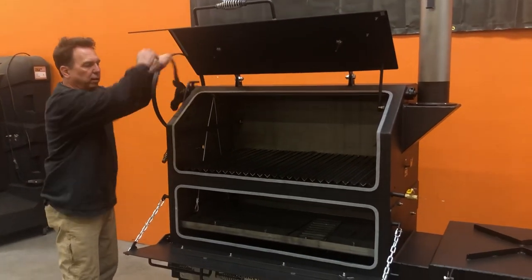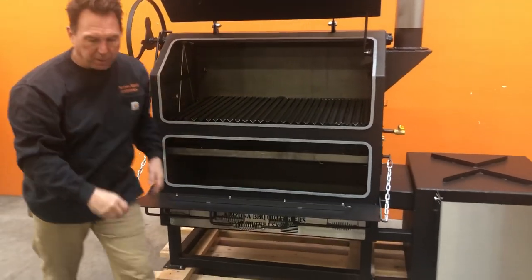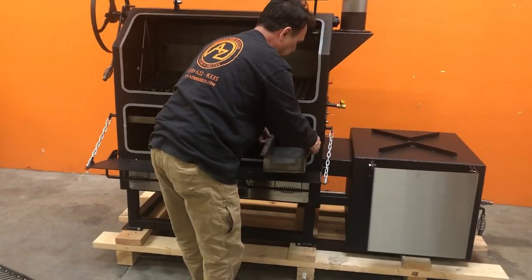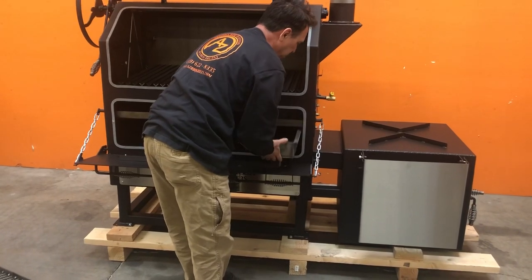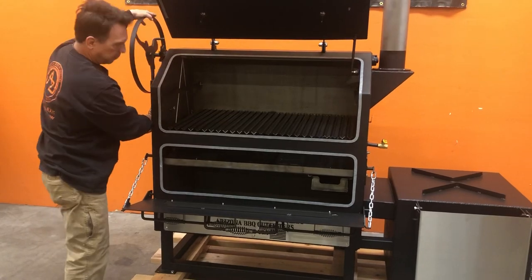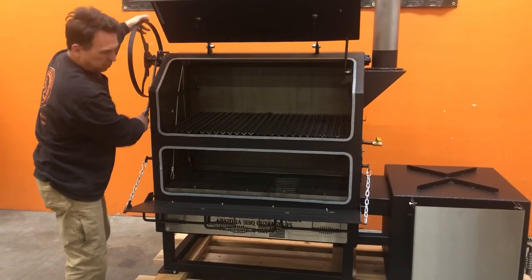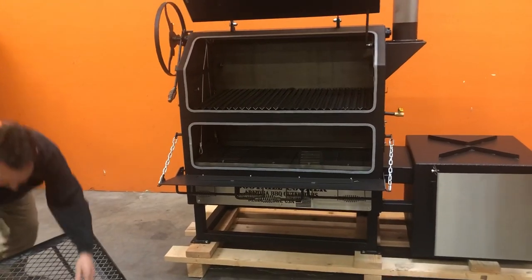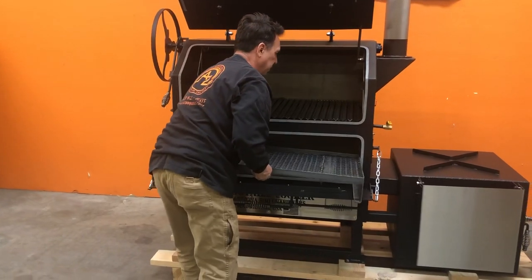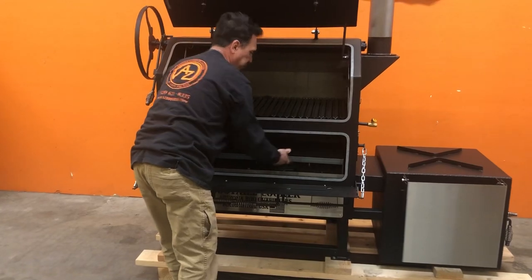So we'll bring this back up. We'll grab our ash pan — it sets back on those two rails. Slide it back in. Lower it back down. Take our charcoal wood fire grate, set it on top of the tuning plate, and simply drop it in place.